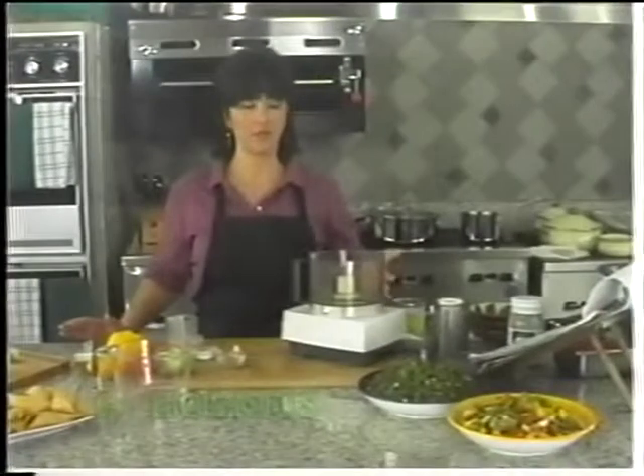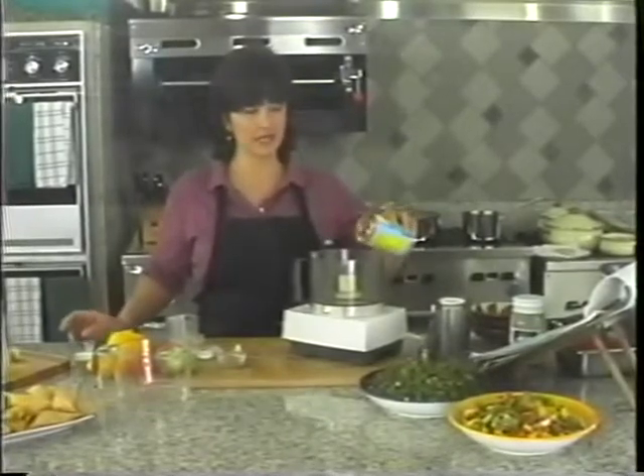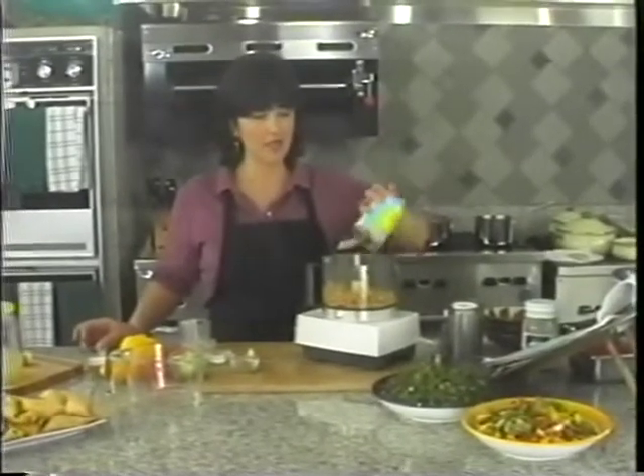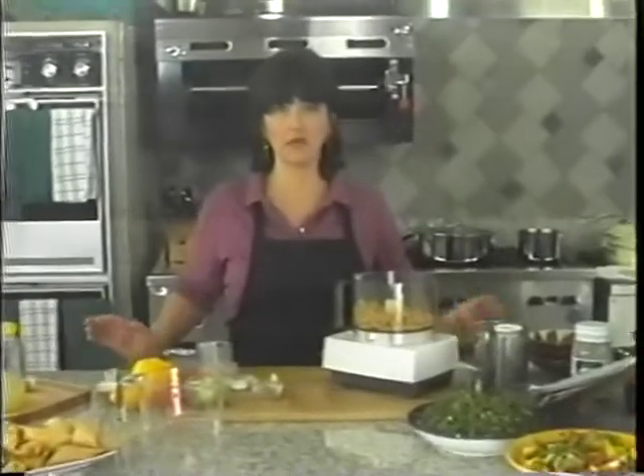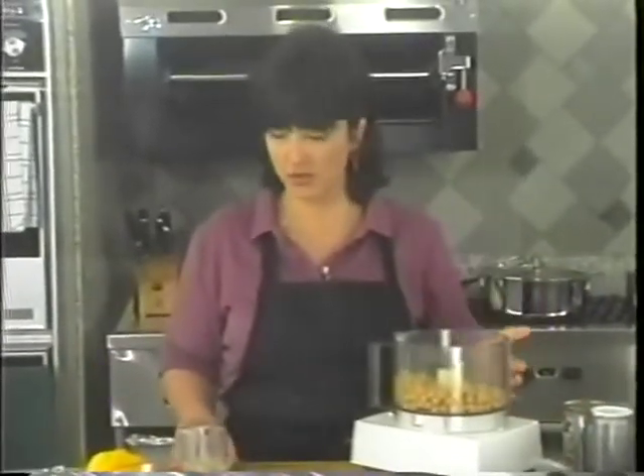Now I'm going to show you how to make hummus. You need a 15-ounce can of garbanzos. These garbanzos have already been soaked, boiled, and they're ready to go. But if you prefer, you can soak your own overnight.